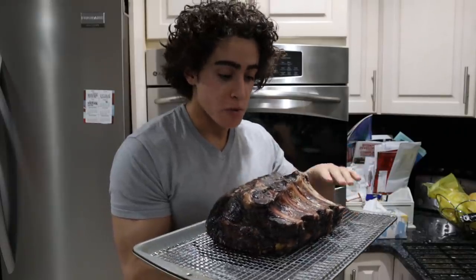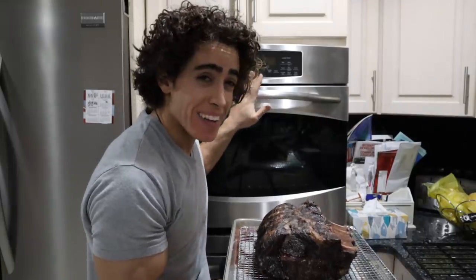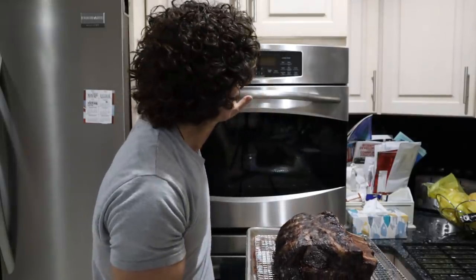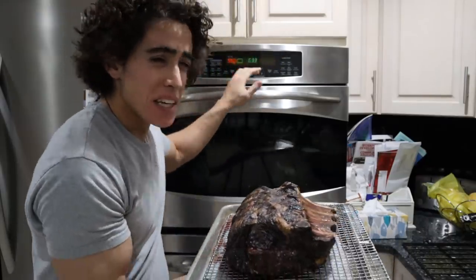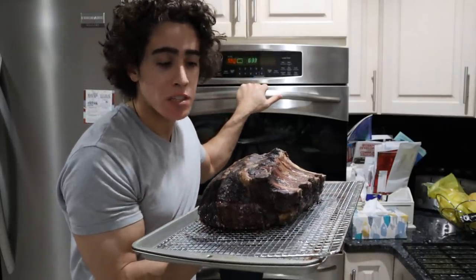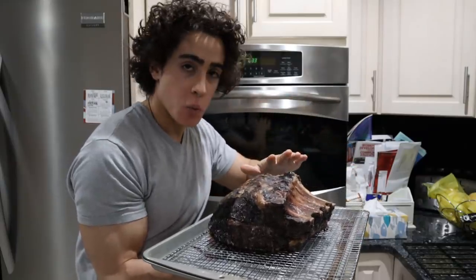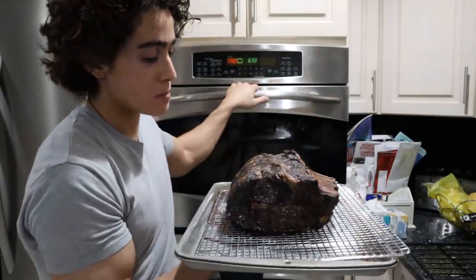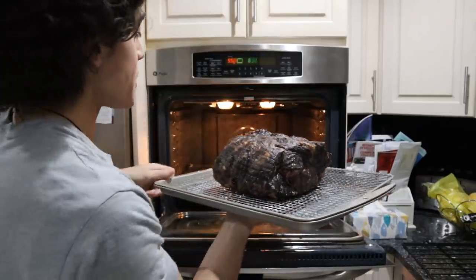The prime rib has rested to room temperature — it's nice and cool. The oven has been preheating to the hottest temperature possible: 550 Fahrenheit. We're going to put this in. It should take about 10 to 15 minutes to brown up. We're not cooking it further here — what we just want to do is get that nice brown crust. Seeing as this is all dried out, it should be pretty easy to do.